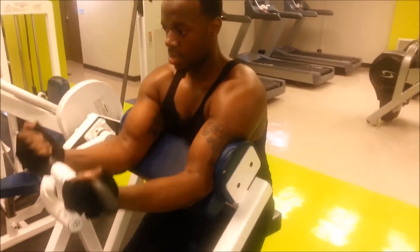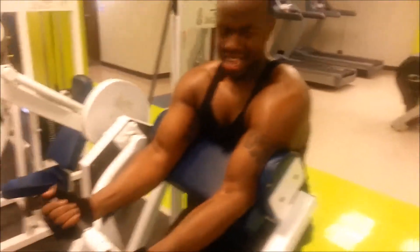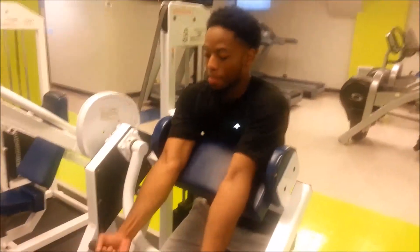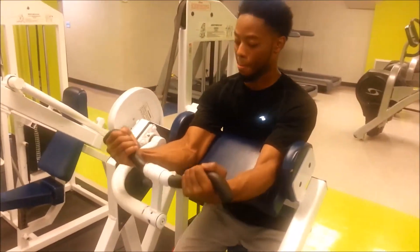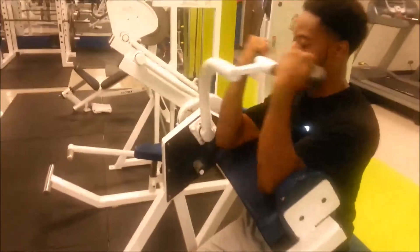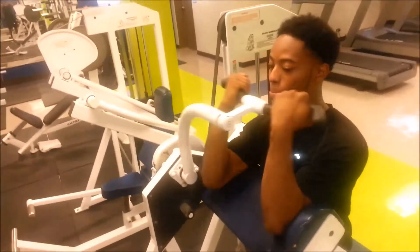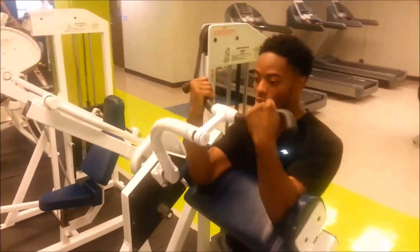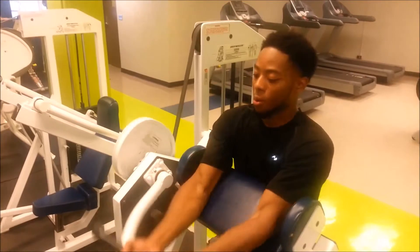Then we finished it up with concentrated curls on the machine — four sets of that. There's Morris. Anyway guys, I'm about to wrap this video up. More videos to come. Hopefully I have a workout partner now on the weekends if nothing else. Comment and subscribe to the page — holla back at your boy.